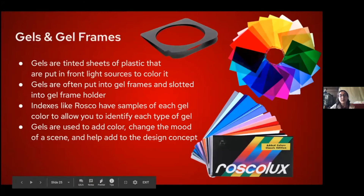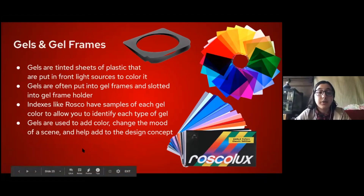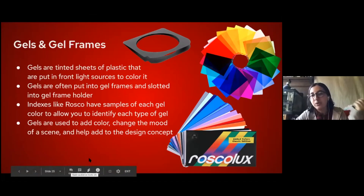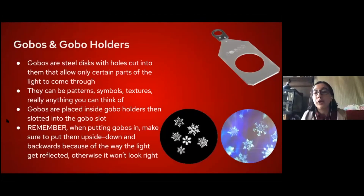Gels are thin pieces of colored plastic that you put in front of a light to change its color. You put the gel inside a gel frame, and the gel frame slots into the instrument — you can't just tape it on. Companies like Rosco make gel indexes so you can identify each gel by its code number. Gels are used to add color, change mood of a scene, and help with design — you find a color you like in the Rosco index and order it.